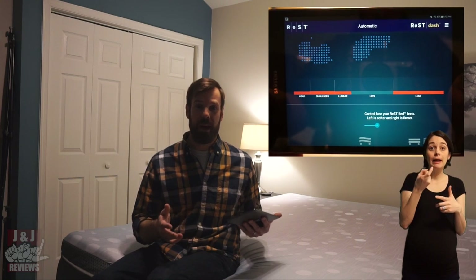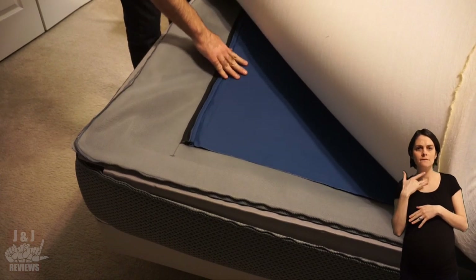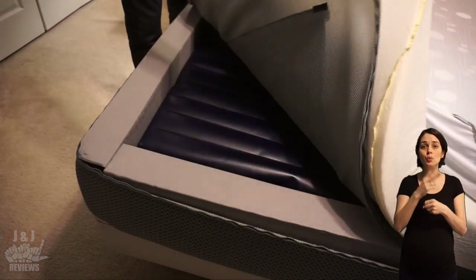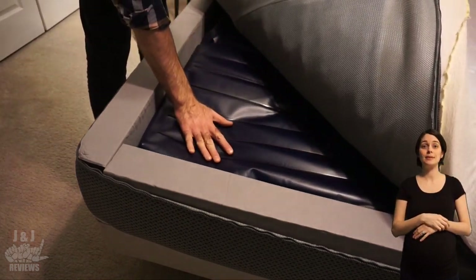In Automatic mode, the bed detects your pressure in five different zones — your head, shoulders, lumbar, hips, and legs. During the night, it uses almost 2,000 sensors on each side of the bed to detect where your pressure is and adjusts by lowering the air chambers to alleviate that pressure. I think that's awesome.